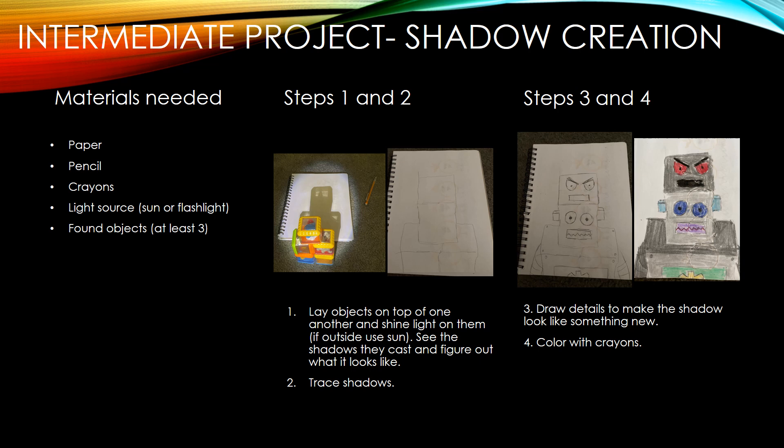For me, I used blocks, and then I'd shine a light on them, and I thought it looked like a robot. So then for steps three and four, you're going to add details to it to make it look like that. I added the arms and his face to make it look like a robot, and I made it so he could change faces — so if he got mad, he just switches his face, kind of like the Toy Story character. And then you're going to color with crayons.